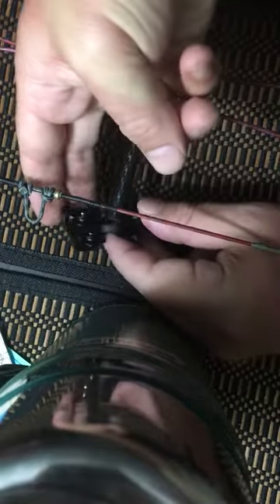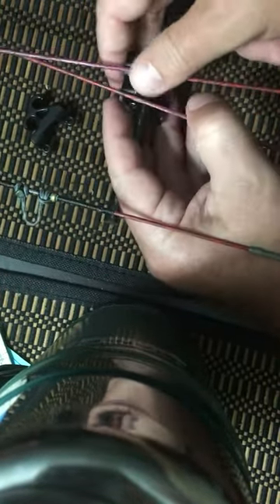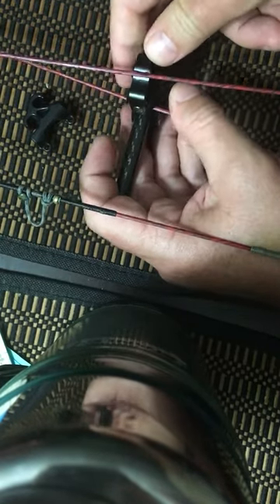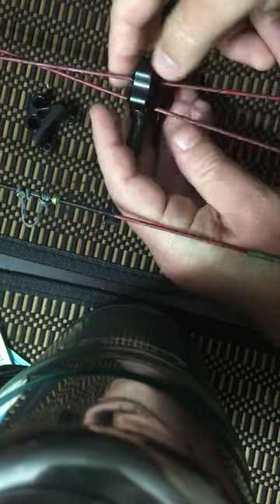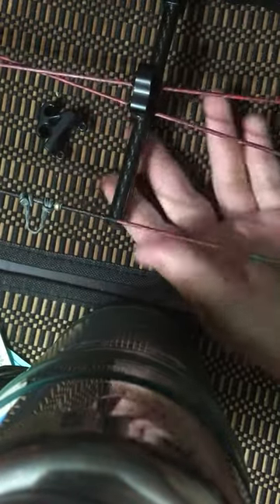I take this guy, throw him on the post, take the near cable and get it underneath the pulley, then take this one and get it underneath the pulley. That seems pretty slick. I'm gonna take the top of the post and put it back on.